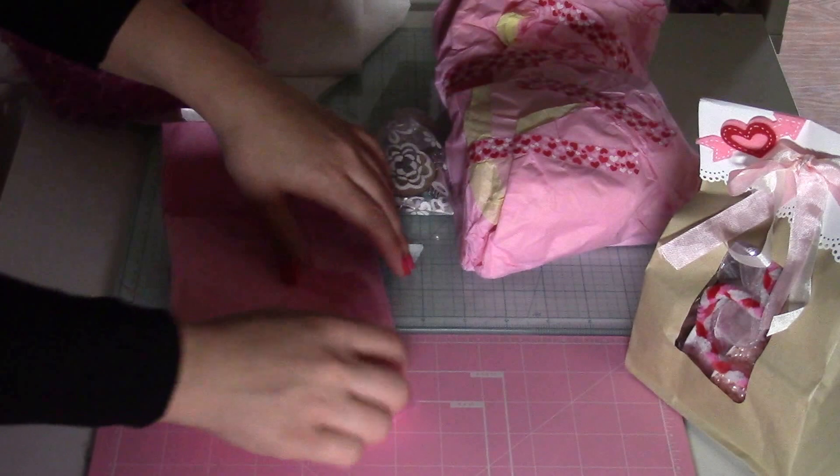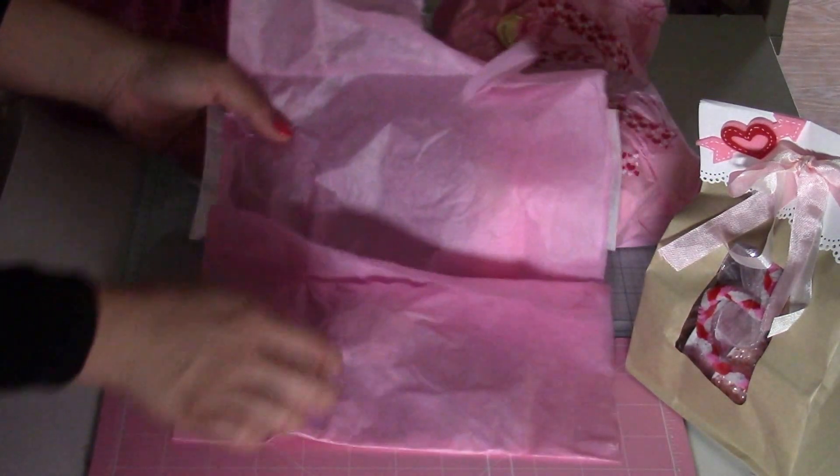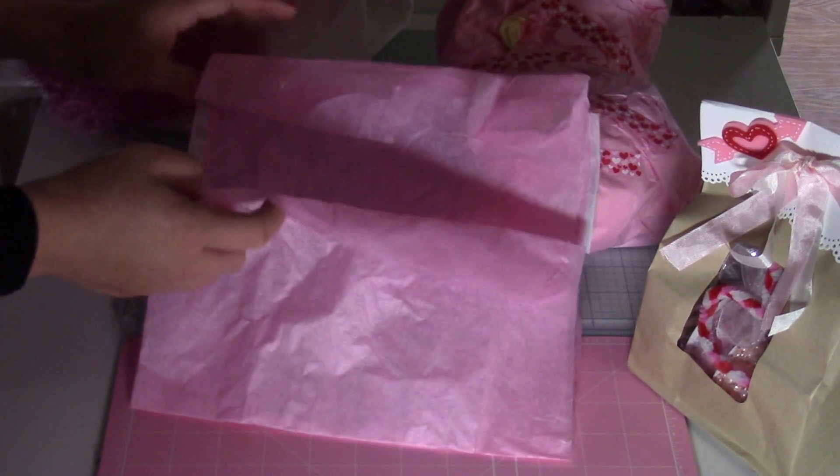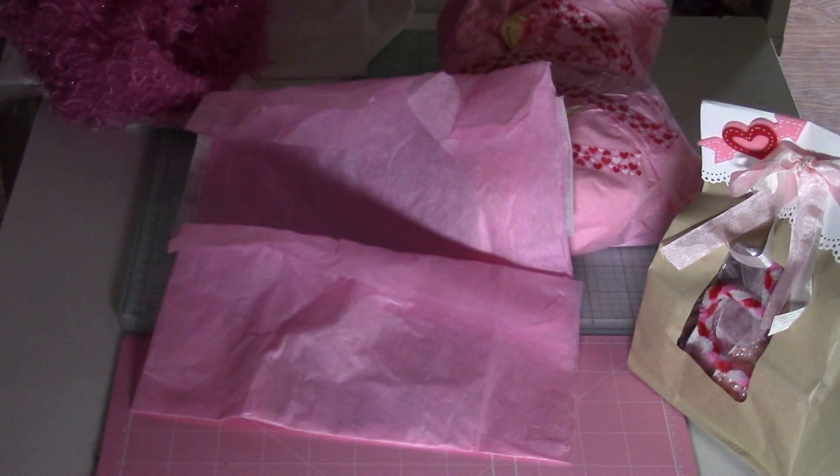I'm going to save the tissue paper. I know it's cold on the East Coast; out here in California it's not cold — well, today it is cold for us. It's like 70 degrees.